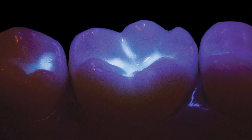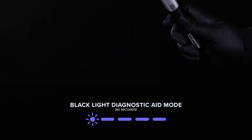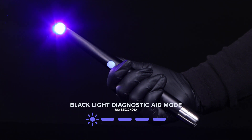Black light mode helps identify tooth structure from composites or resins by fluorescing the materials. It is indicated with a flashing violet light on the button indicator and a single lower toned beep. Use the diffuser lens to help provide visualization of fluorescing chemicals. The VeloX light will turn on a steady black light beam for 60 seconds.